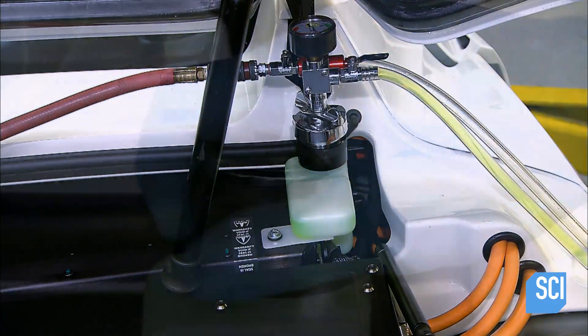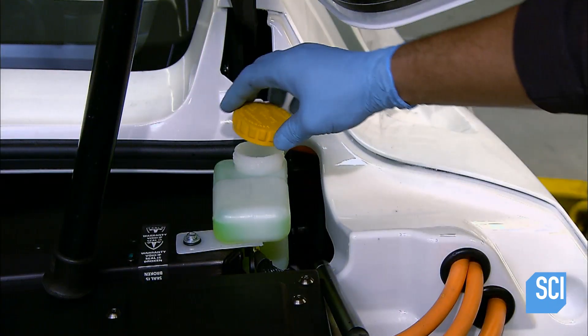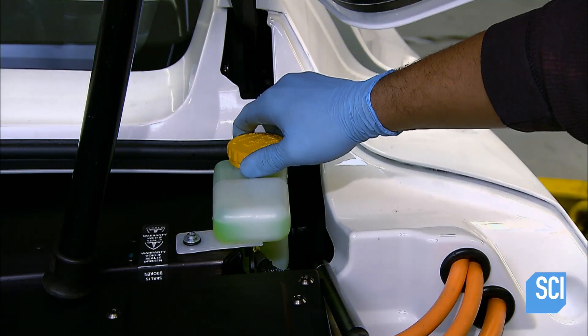With the vacuum system, they drain air from the battery and pump in liquid coolant. Coolant continuously flows through the battery to maintain an even temperature throughout.